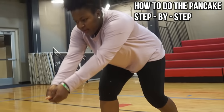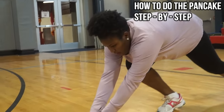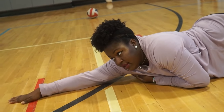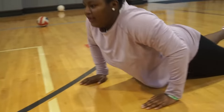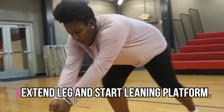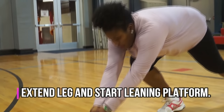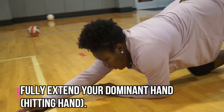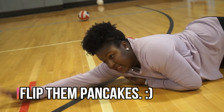Starting with the pancake, the first step is you're going to start in your platform, then slowly extend with one leg extended, and then outreach one arm. I suggest you start doing this slow. Step one: start in the ready position with your platform extended. Step two: start to lean forward and bring your leg out slowly as you lean forward to touch the ground. Step three: fully extend all the way out on the ground and start to outreach your dominant hitting hand. Step four: your pancake is complete.